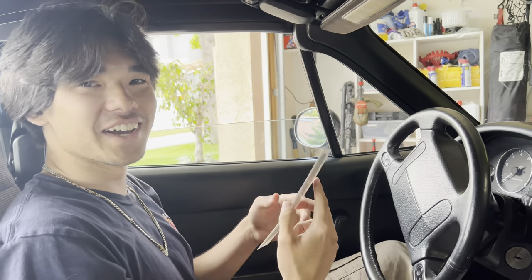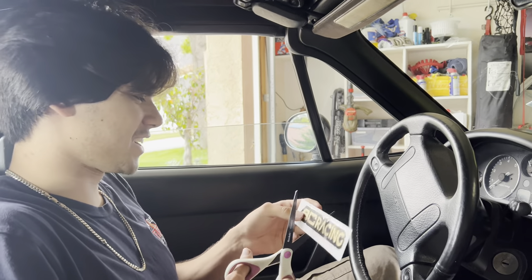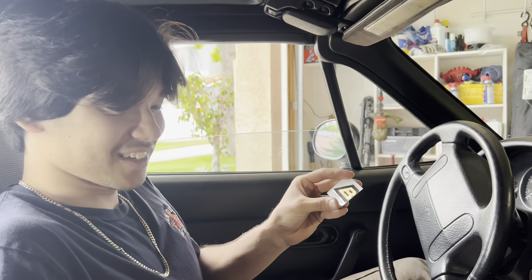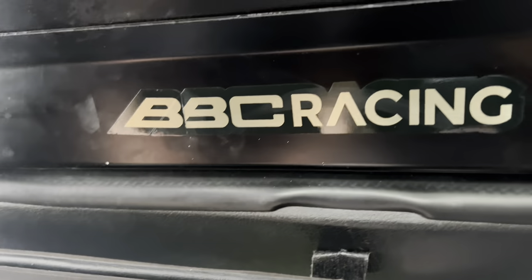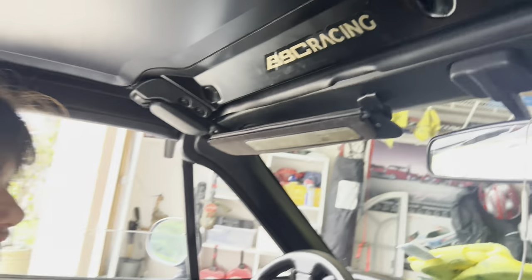So we're taking a little break now and we're gonna do something a little creative. Can you see this? That's hilarious. Before we start the front...